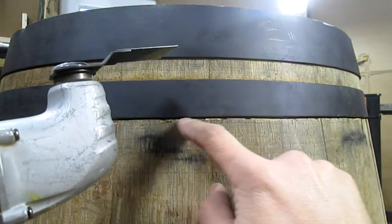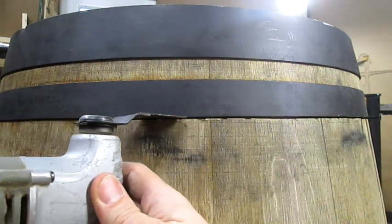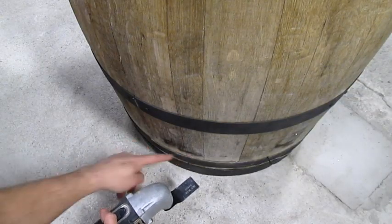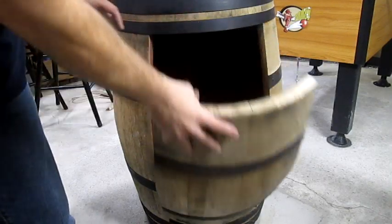Next, I cut just under this second band here with this oscillating tool. And I did the same thing just above the second band on the bottom. After those cuts, our door just falls right out.